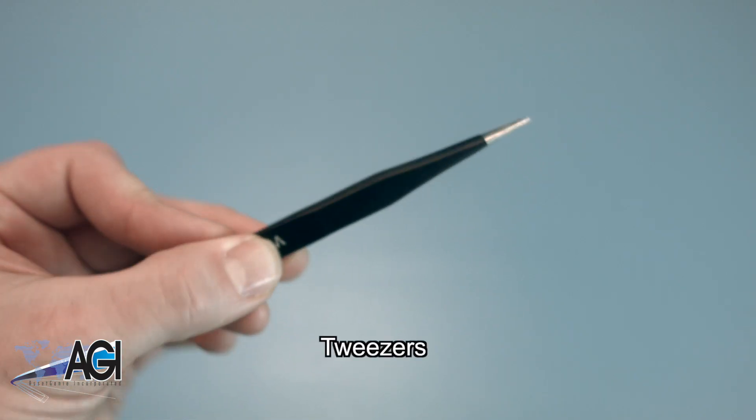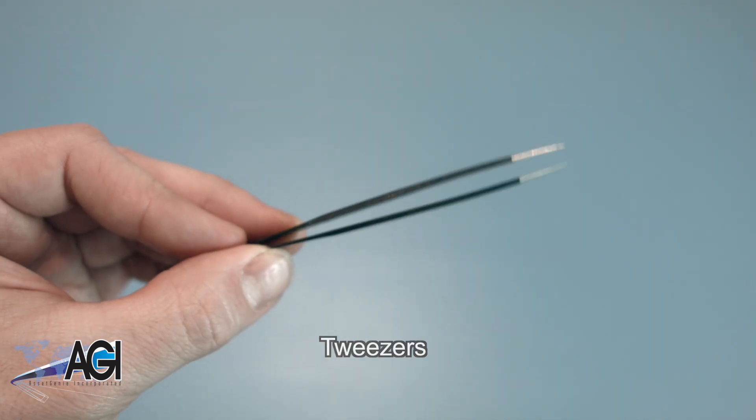If you have tweezers, you may also want to have them handy, as they may be useful when dealing with small parts.